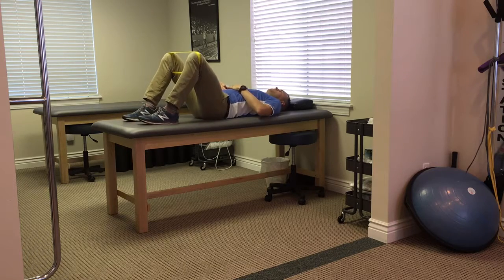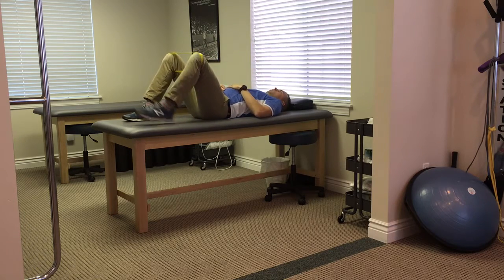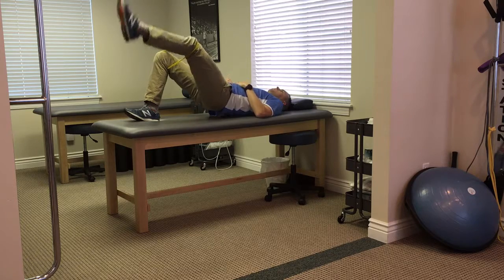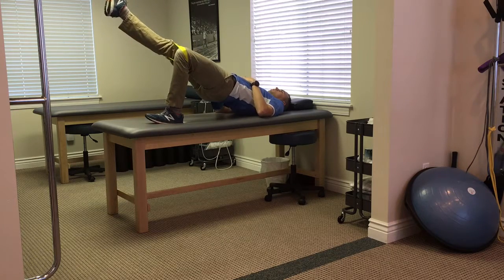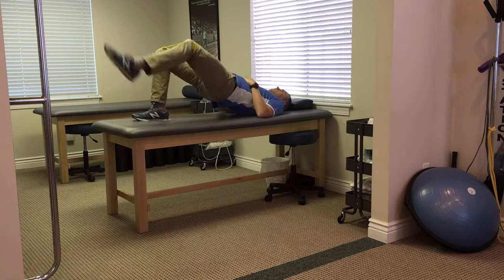As far as variations, it can be something as simple as our movements — single leg kick up while we're fighting the resistance of the band, coming up and then kick outs.